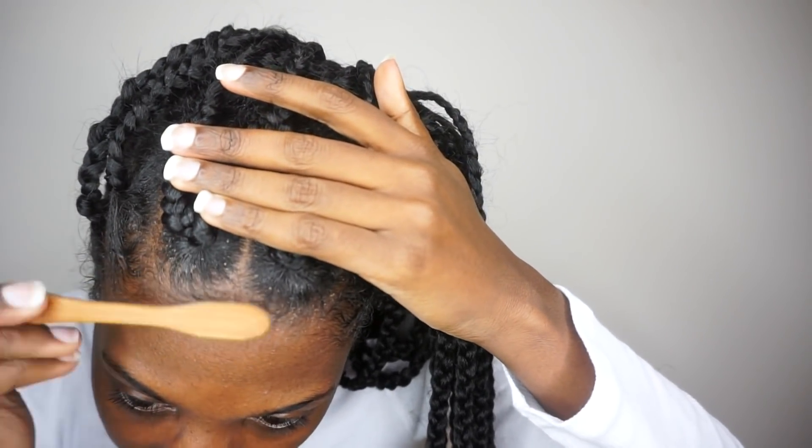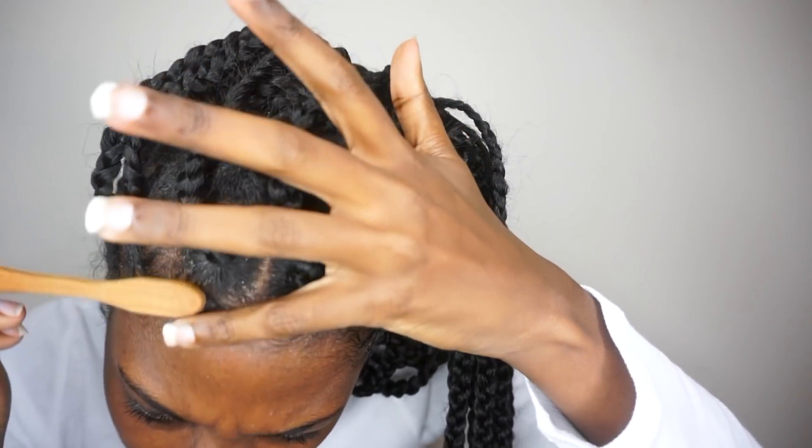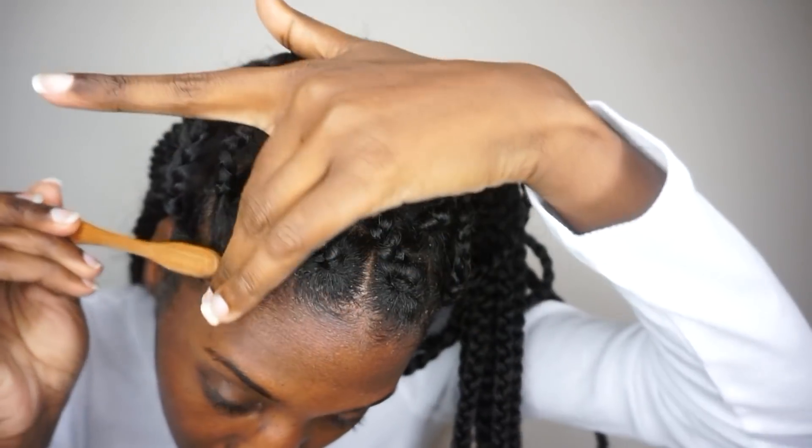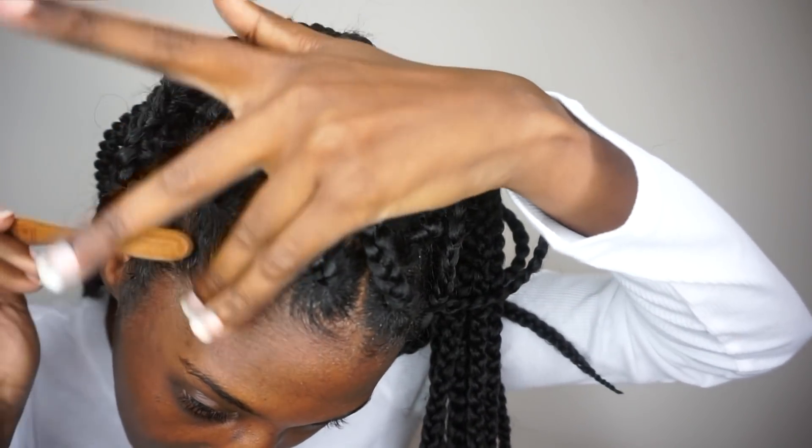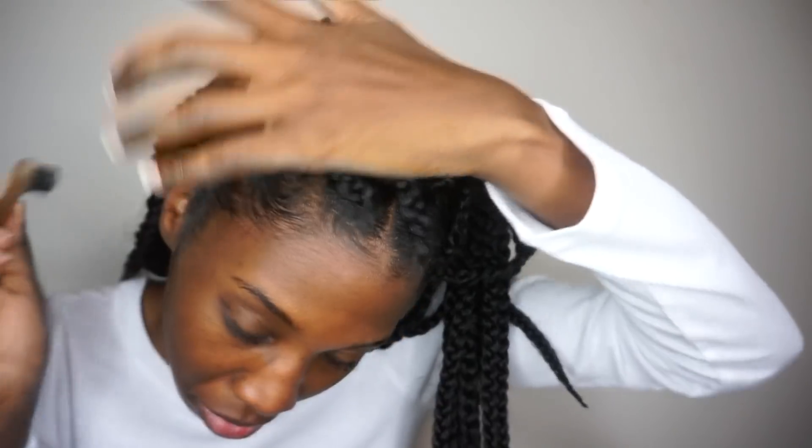I am officially done, you guys! Look at how much neater it looks just from me re-doing those six braids — you can actually see my scalp, which is what I wanted because my scalp had completely disappeared. What I'm going to quickly do next is just smooth out my edges and kind of round them into the sections. My edges already kind of do their own thing so I just assist them a little bit.